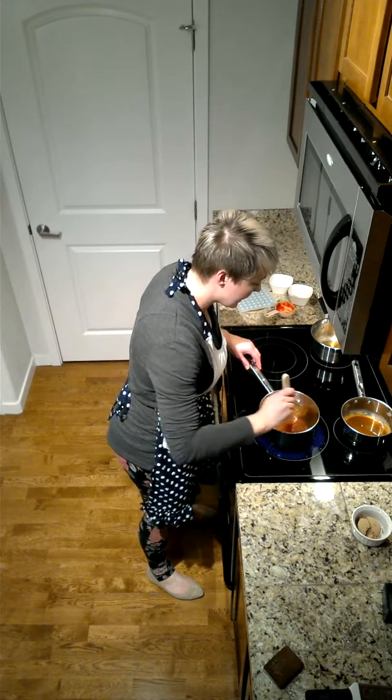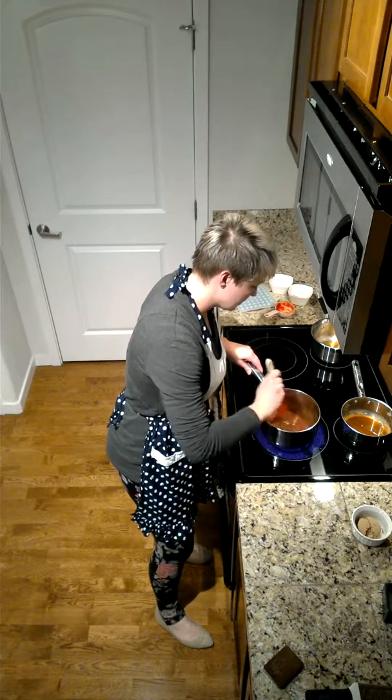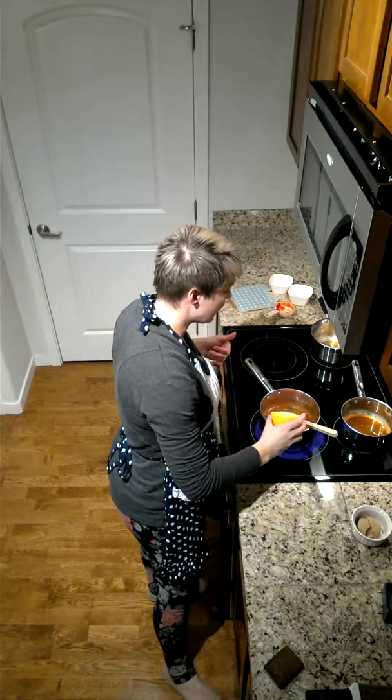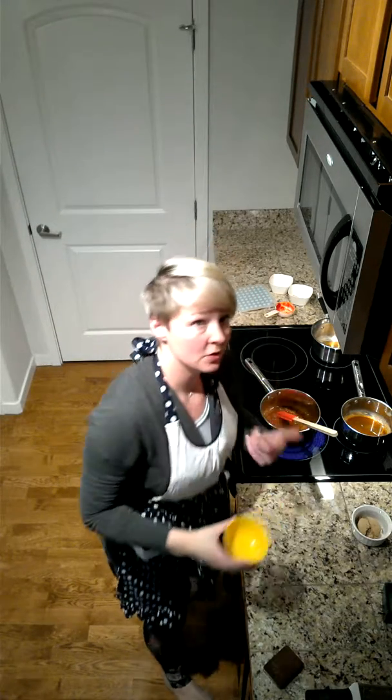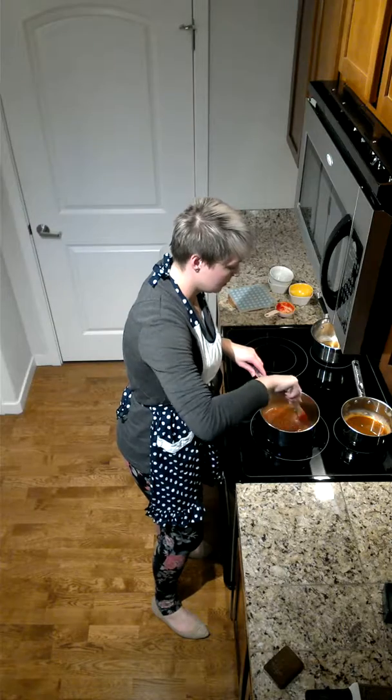We're going to let that start to cook down. The next thing that needs to go in this barbecue sauce is about a quarter cup of white distilled vinegar. You could use apple cider vinegar as well if you like — I personally am allergic to apples so I can't have that. And then finally, a quarter cup of brown sugar just to give a little sweetness. I have to tell you, I never buy barbecue sauce, ever.